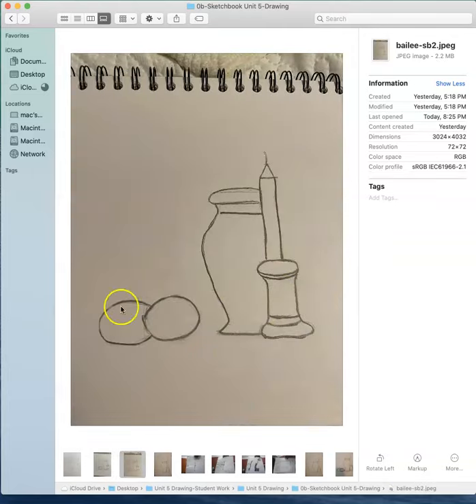And then here we have Bailey's second drawing - she erased her measuring or redrew, actually, because it looks so clean. But again, same with the curves. Make sure that when you're drawing a curved object you don't have straight lines going across - they should all be curved.